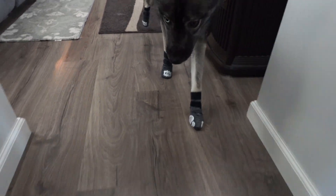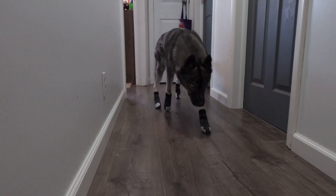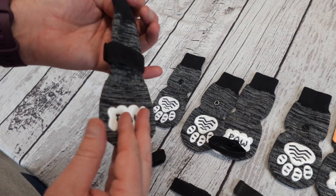Do you want to help your dog from sliding around on those slippery floors? These anti-slip dog socks might be your answer. This product was sent to us in return for our honest review. These are some really nice grippy socks for dogs.